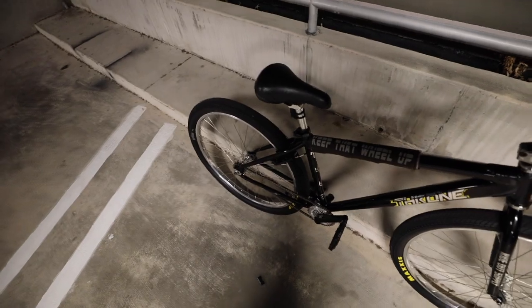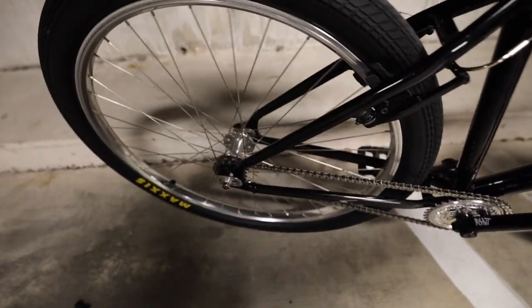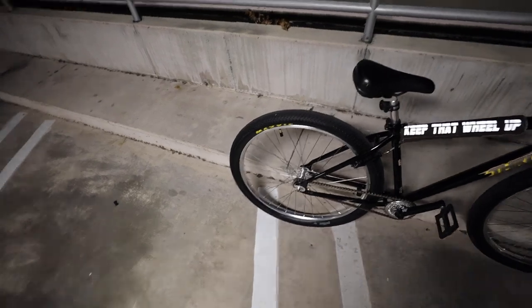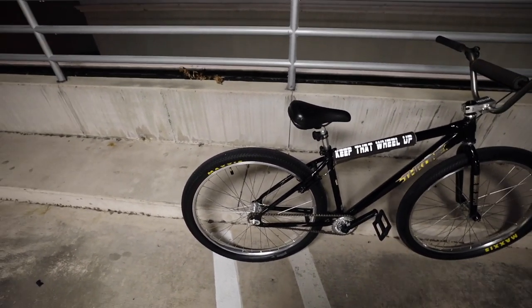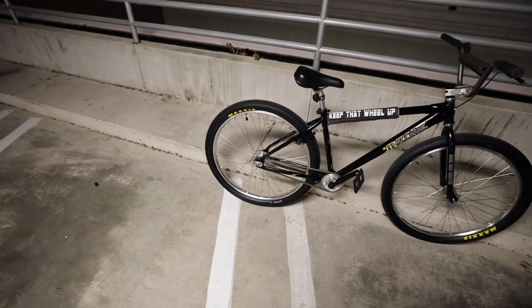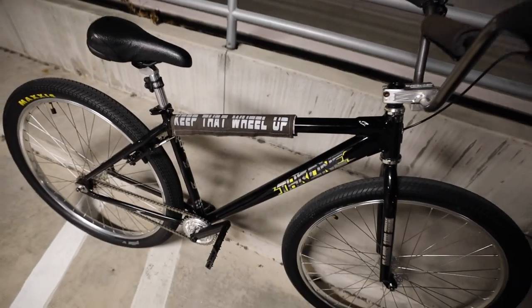Another one of my favorite things on the bike is the Rideout Supply freewheel — it's pretty loud, I'm not gonna cap. Once you break it in it gets louder and louder, and the performance is really good. I definitely recommend it. Link to Rideout Supply will be in the description.